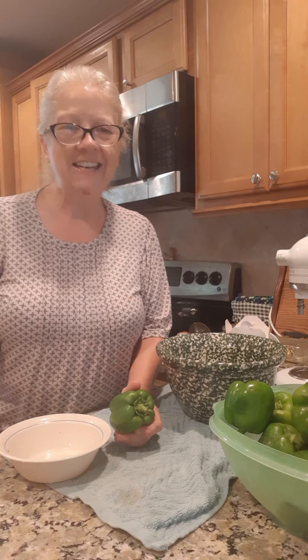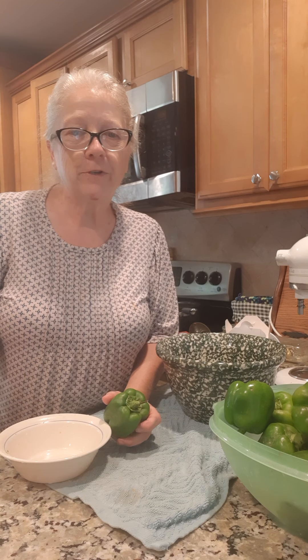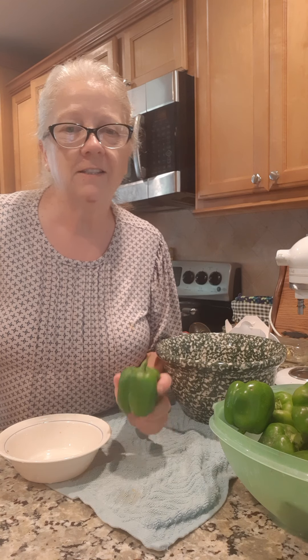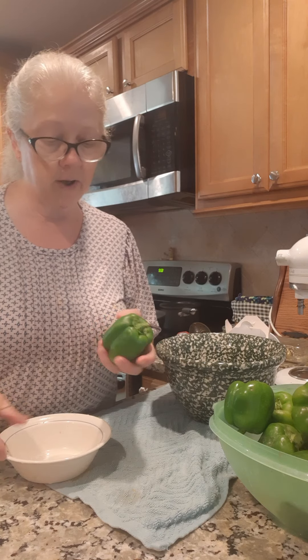Hey everybody, tonight we are going to be making some unstuffed green peppers. They're sort of like a green pepper casserole — just like stuffed green peppers except I'm not gonna take the time to stuff each one. I'm gonna cut them up.